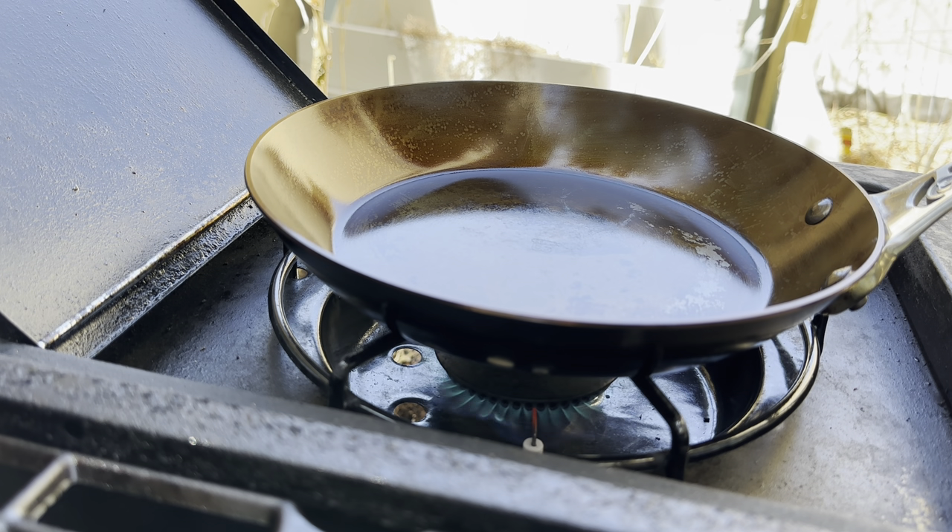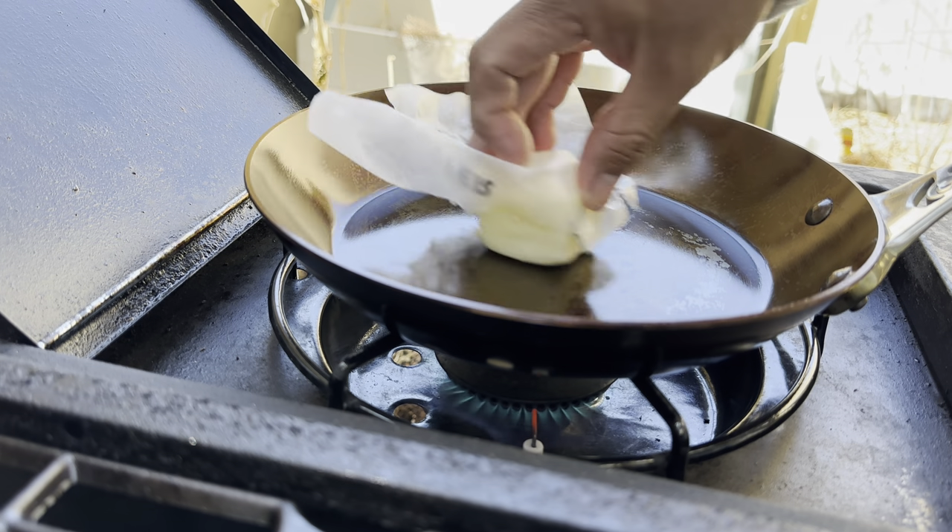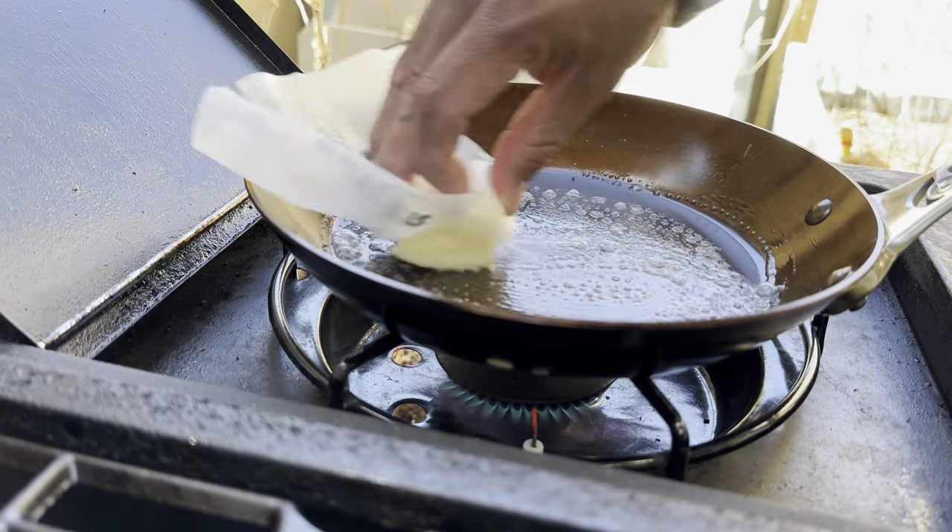This pan has been dedicated mostly for omelets and eggs. I used it once or twice for protein — some chicken, and another time a filet mignon — but other than that it's mostly been eggs. I think we're pretty much there. Let's get started — I've got some salted butter, just going to rub it on the pan and let it bubble.